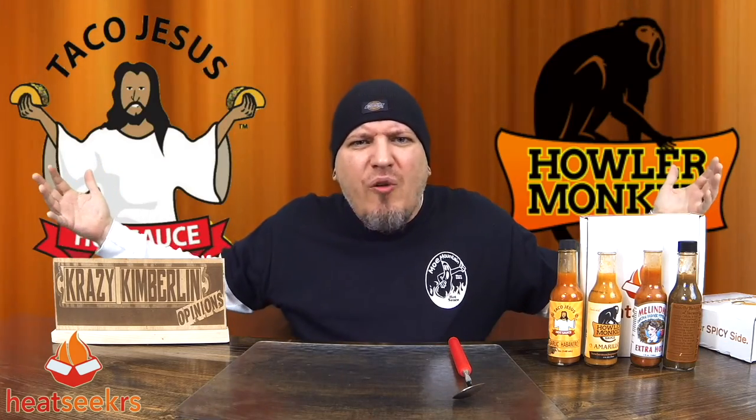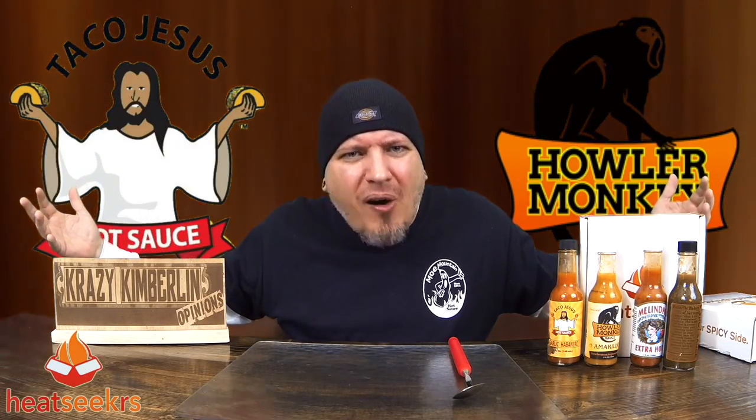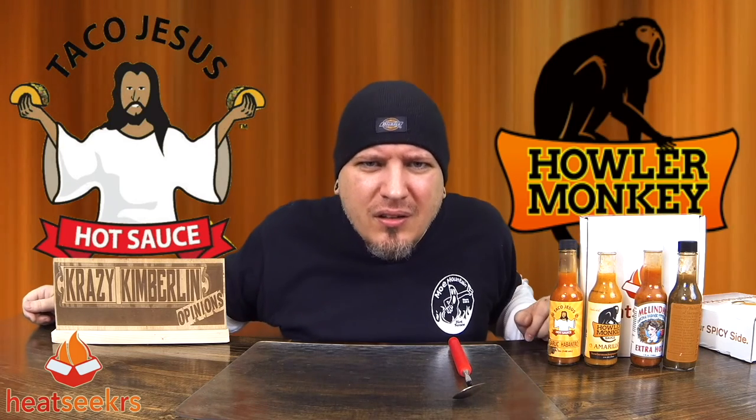It's just a good old fashioned hot sauce tasting party. I'm Krazy Kimberlin. Have a good one.